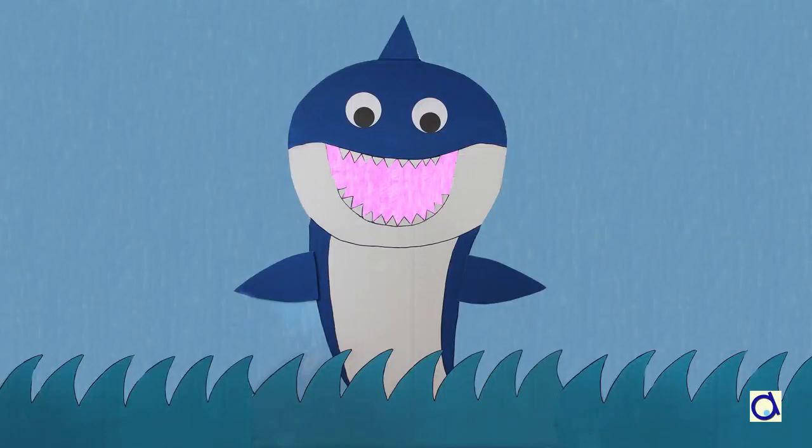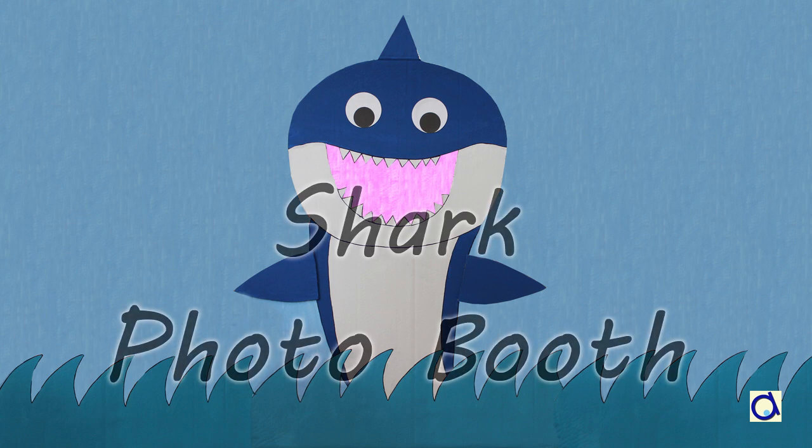Hi, I'm Joelle Meyer. Have you heard of the song Baby Shark? I am going to show you how to create a shark-themed photo booth.